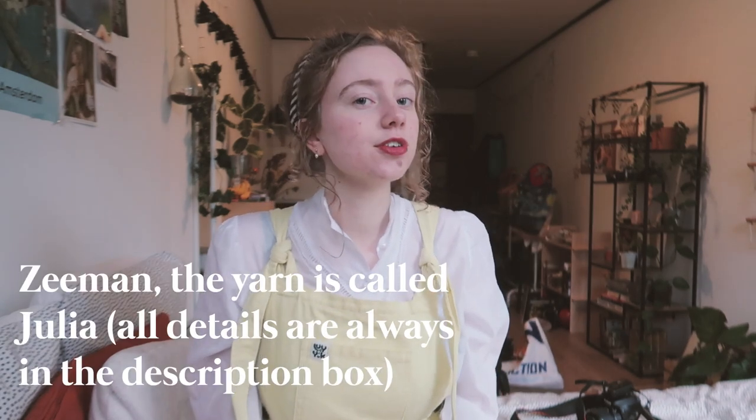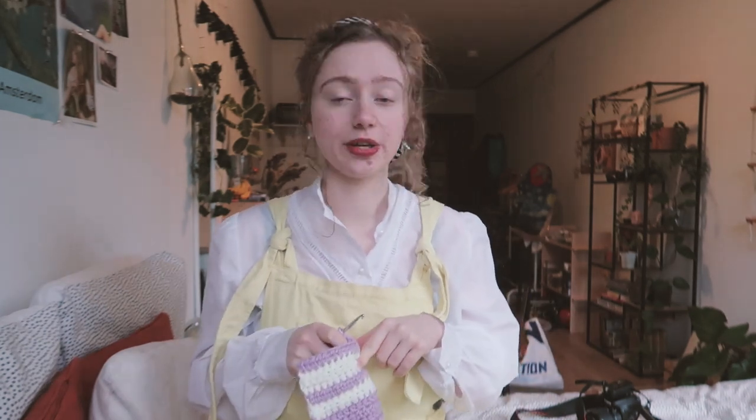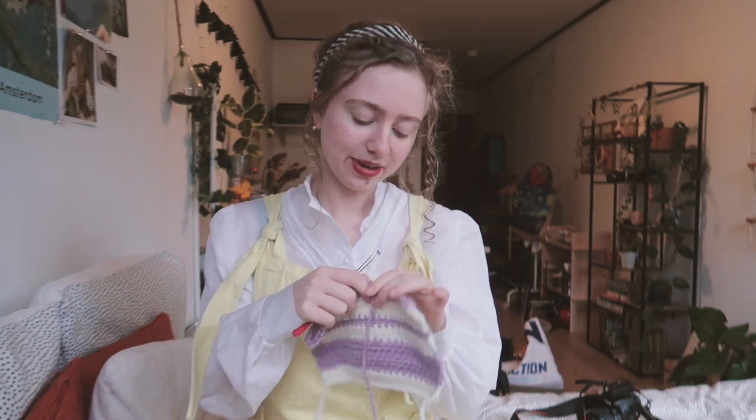As far as I know, this yarn is only available in the Netherlands and a few other European countries. It's yarn from Zeeman — it's the Yulia yarn. So if you have a Zeeman in your country, try out this yarn. It's super nice and it's not expensive at all. I'm trying to weave in the ends as I go, just because for a scarf I want it to be at least somewhat reversible and not have one side with a lot of loose ends.